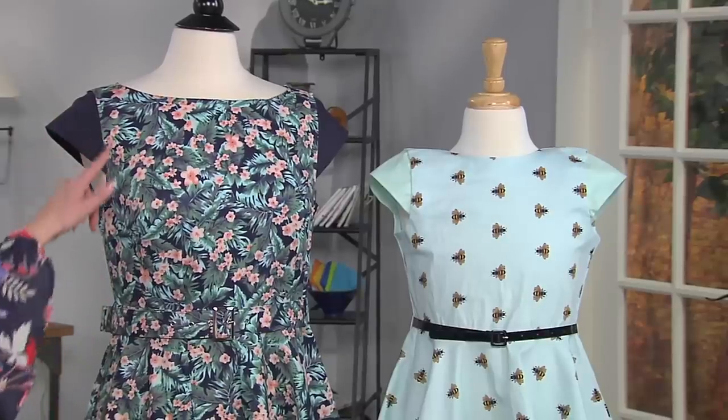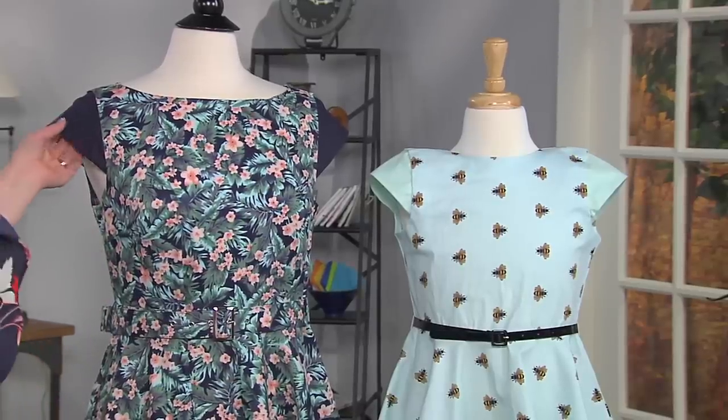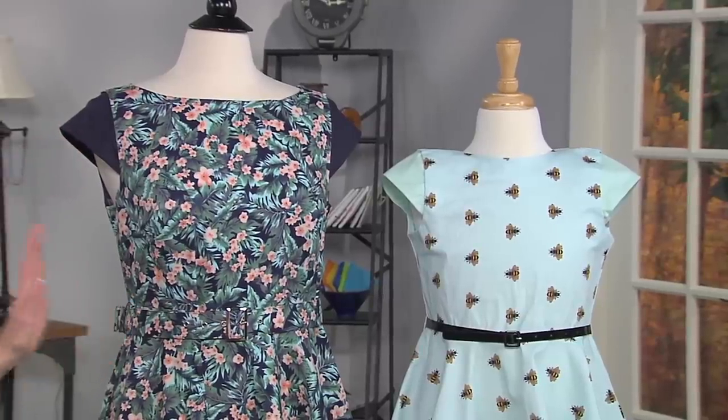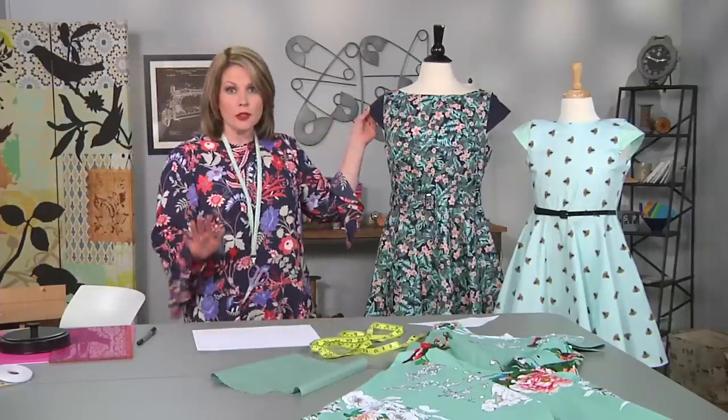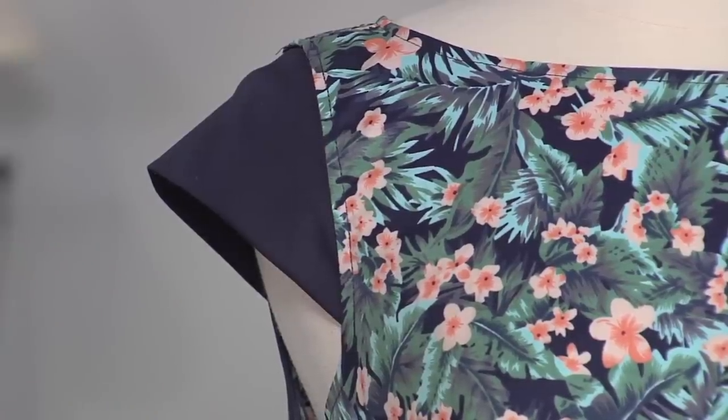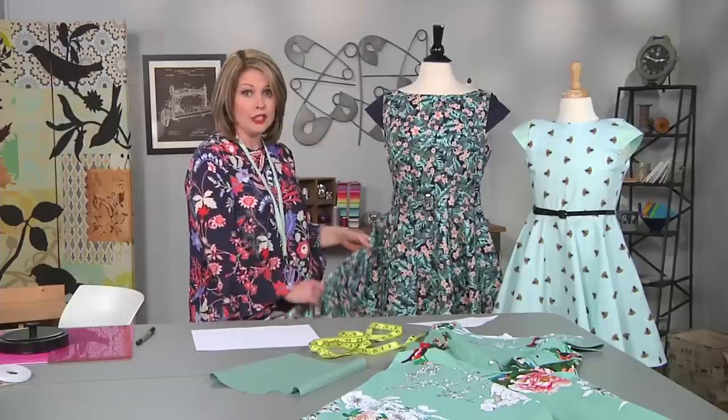Here are two little sundresses that had sleeveless tops and I easily added these sleeves. This will work if it's a dress that you sewed or if it's a store-bought dress. When you go to pick fabrics, try and pick a fabric that is similar to the type and weight of the dress or the top.